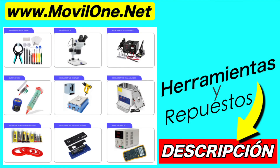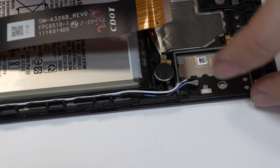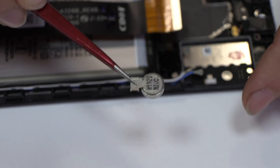In the description, I will leave the links of the tools. We disconnect the two coaxial antennas. We release the vibration motor, which is attached to the middle frame of the screen.